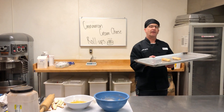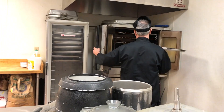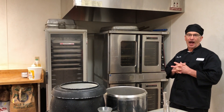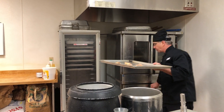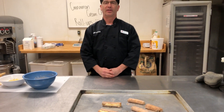Then you're going to put it in an oven at 350 degrees for 16 to 18 minutes. After that 16 to 18 minutes, you will have your cinnamon cream cheese roll-ups just like that.